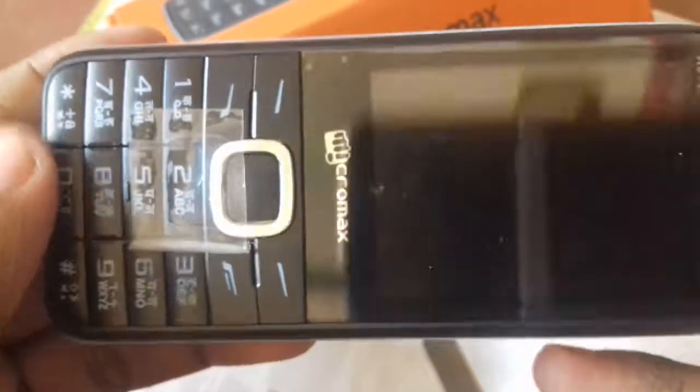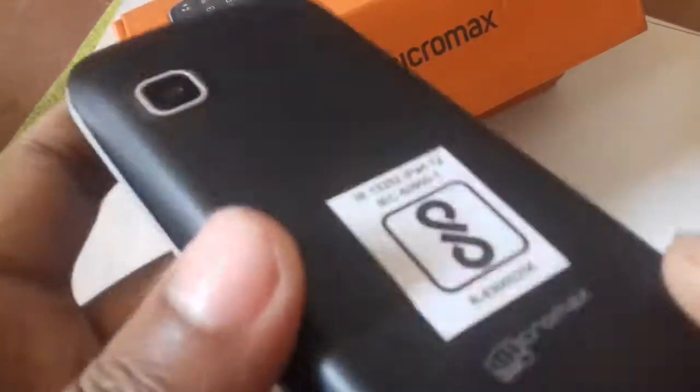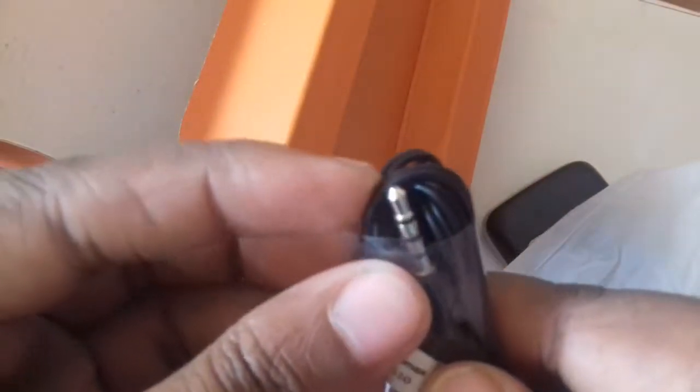This is the phone — Micromax. Headphone with 3.5mm jack.